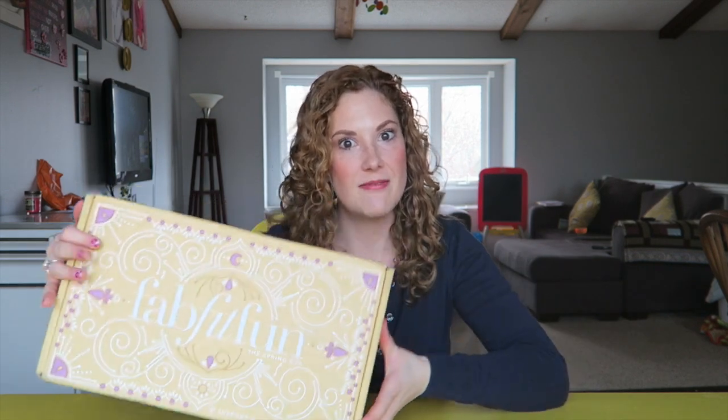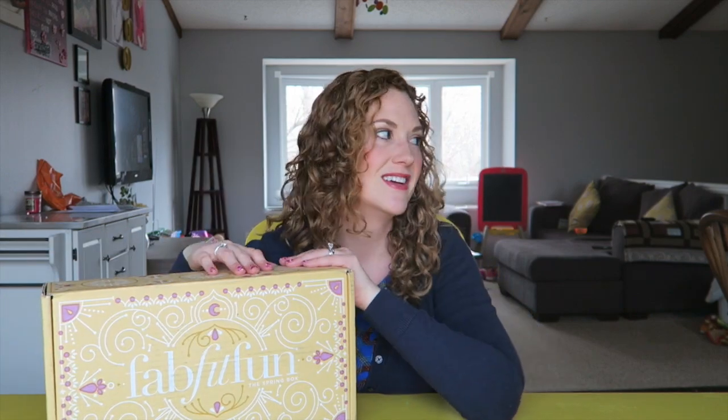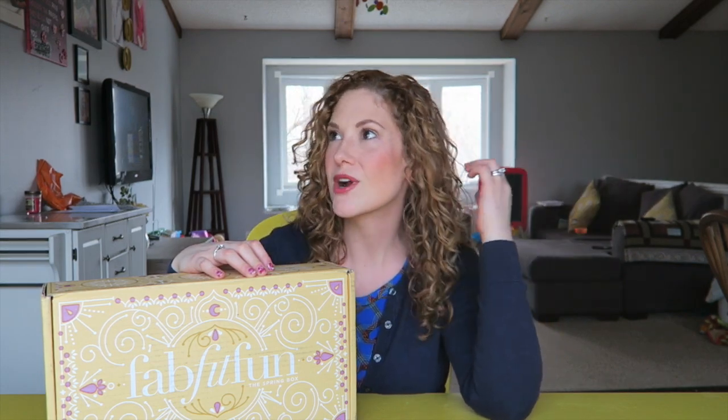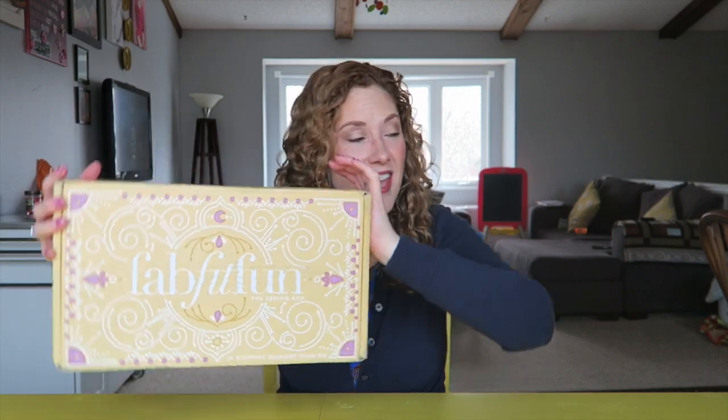Hi friends! So one of my favorite times of the year has come — the FabFitFun box came just now, like literally just now. And it happened to be a day where I actually did my makeup and my hair is sort of kind of done. It's all natural today. FabFitFun came!